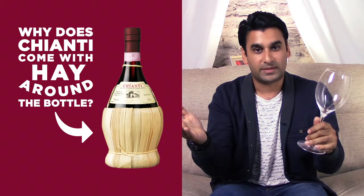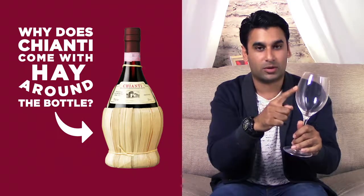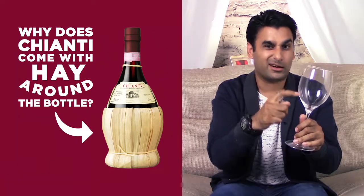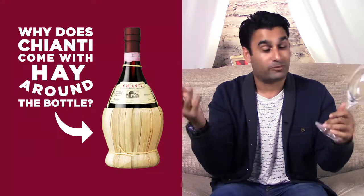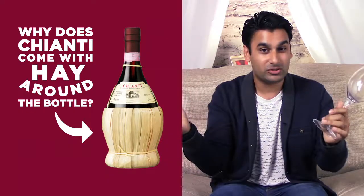Later on, the law changed, which meant that they had to state a label on the bottle, and that's why you'll find half the bottle with hay. And that's the main reason for why it looks a bit peculiar like that. Otherwise, today, it's just a tradition to tell you the truth. That's the main reason.